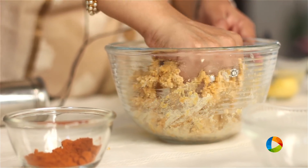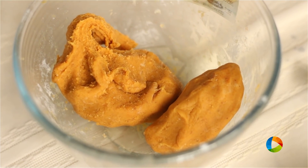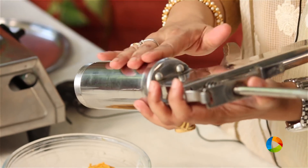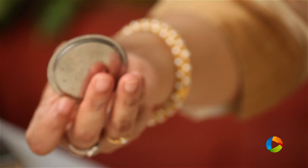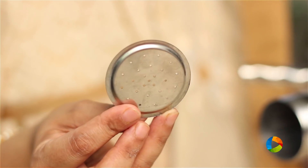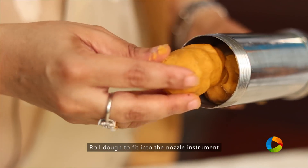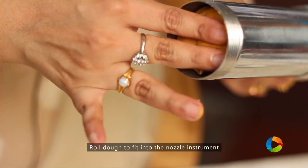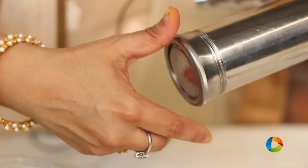So what we have here is the dough for savoury ompudi. I am using this particular instrument to make the savoury ompudi — you get it with all these different kinds of nozzle plates. I am going to use the fine one. Now you have to roll the dough in such a way that you can fit it into this cylinder here and close it.